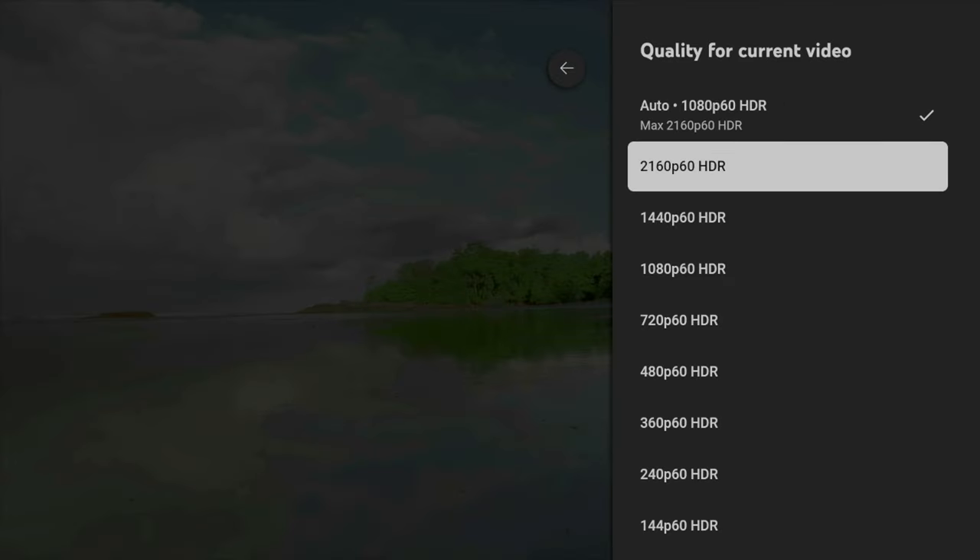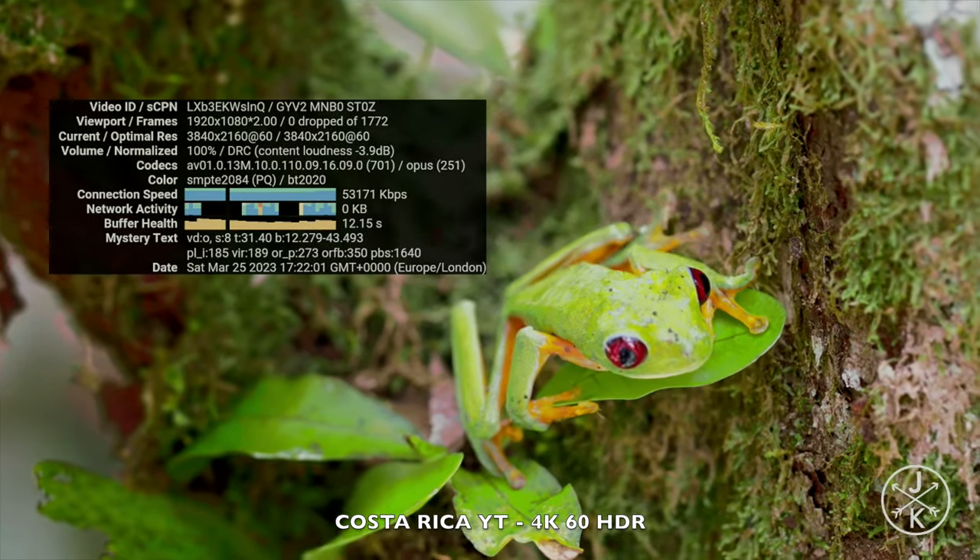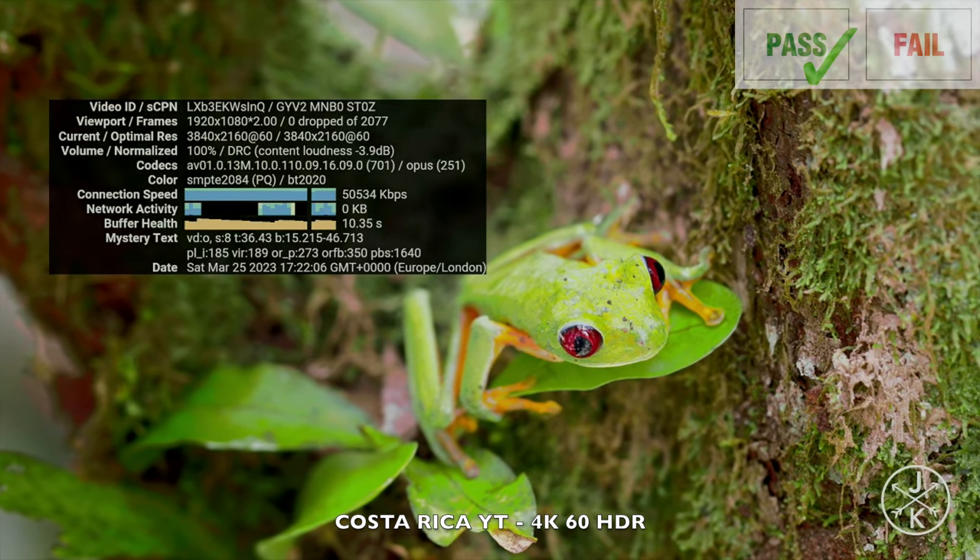Moving on to the 4K YouTube test — I'm pleased to say YouTube does support 4K 60 with HDR and the playback is super smooth with no dropped frames.